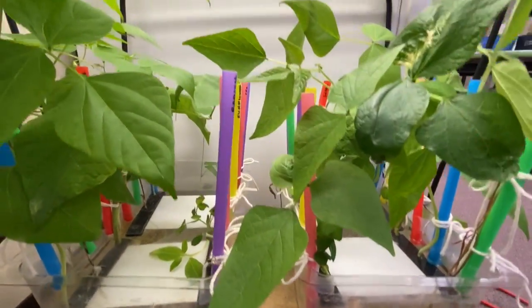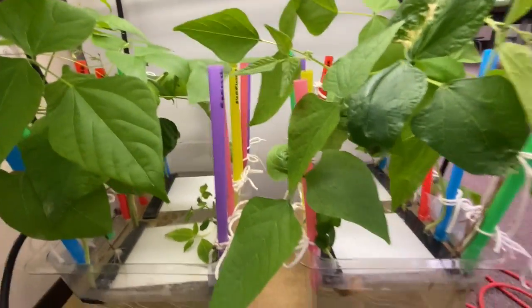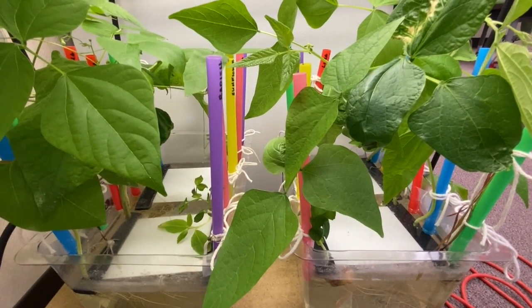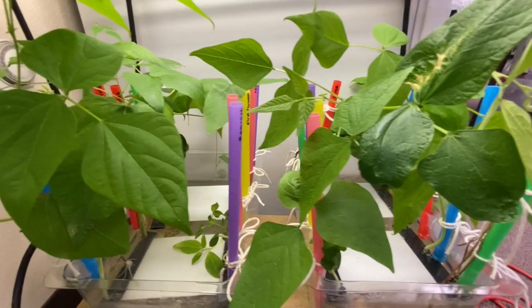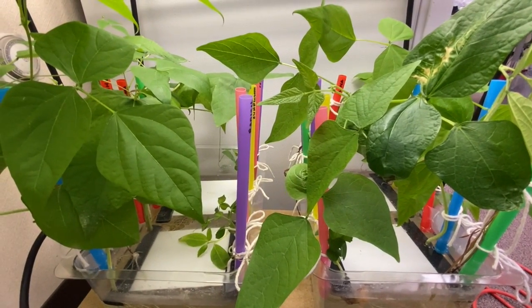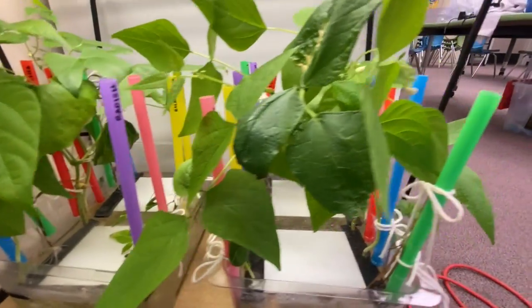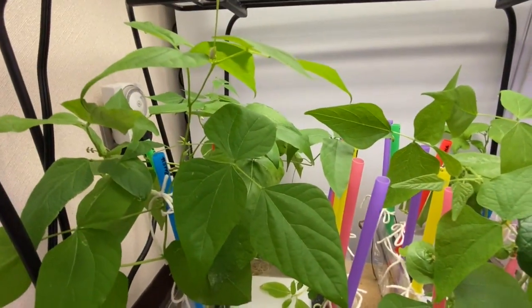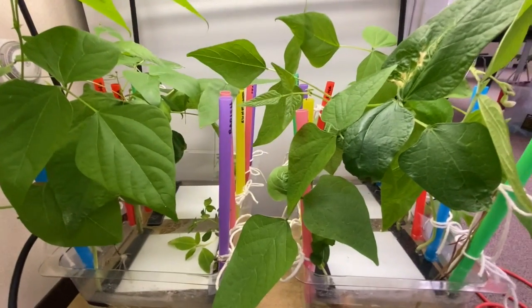We're coming to the end of the school year, so we have one more week to check in on our plants. I'm not sure what I'll do with them after that, but maybe I'll keep trying to grow them. Maybe I'll grow them at home over the summer.